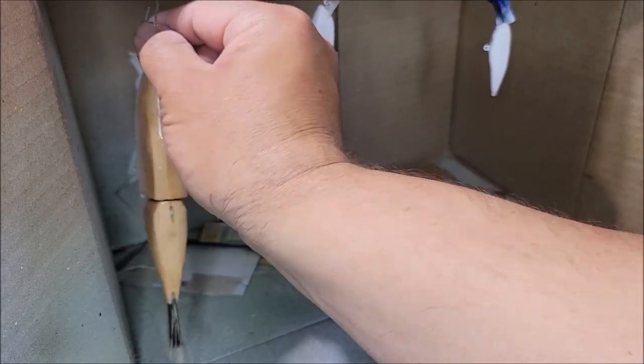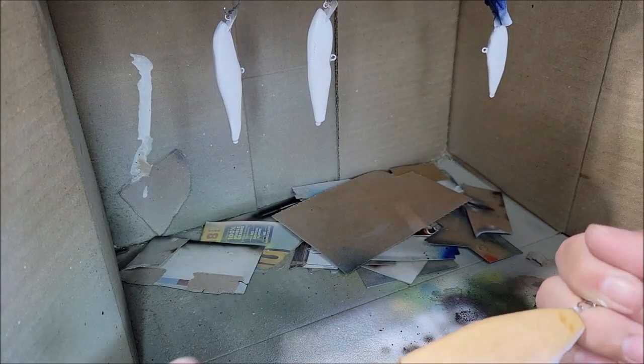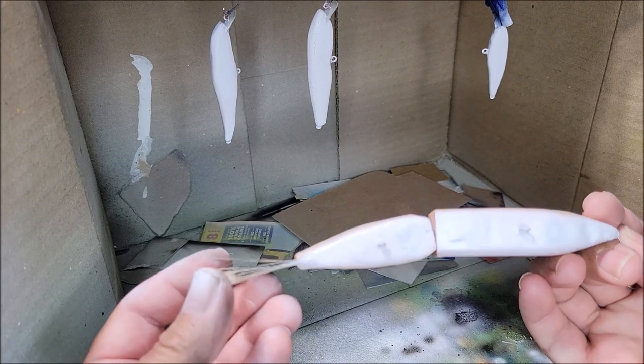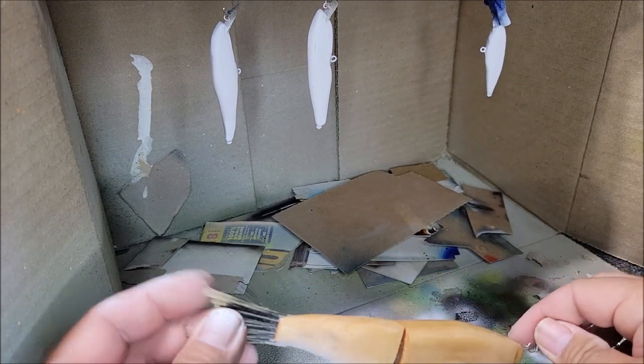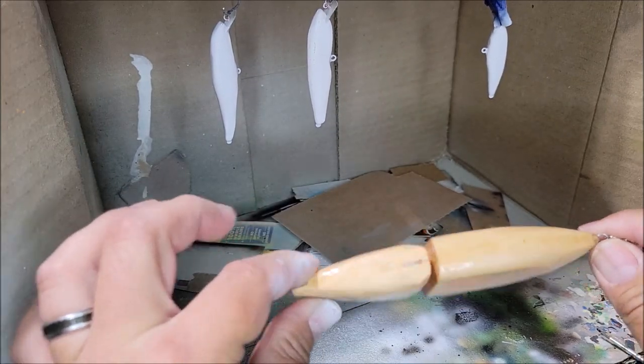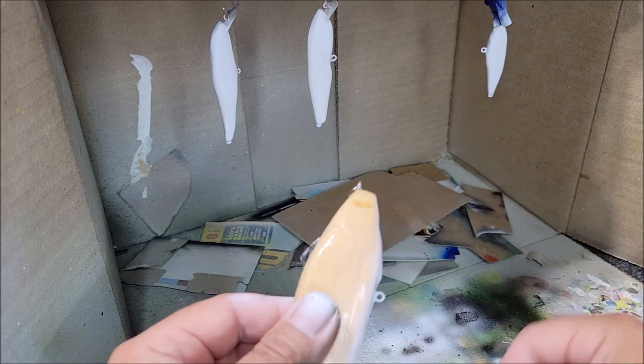We're going to begin the paint process on these wooden glide baits. I already painted the bottom white to cover up the lead holes and all the drilling that I did. These have two clear coats on them already and I'm going to paint on top of the clear coat.